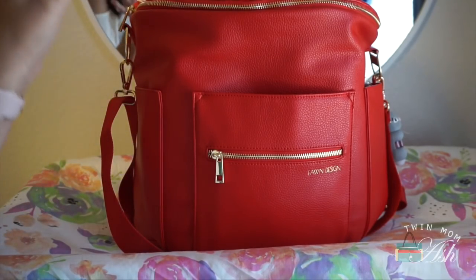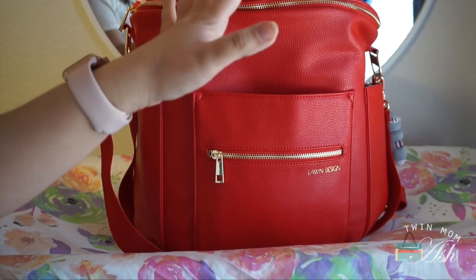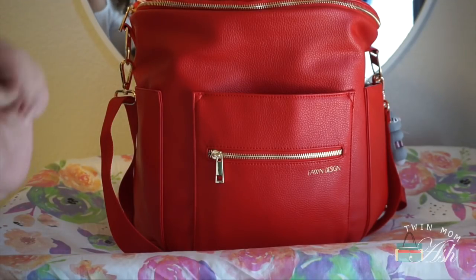This is my Fawn Design in the beautiful poppy color. It is such a beautiful shade of red — I cannot even handle how pretty this bag is. I'll just go through what I have and I'll mention the new features as I go.